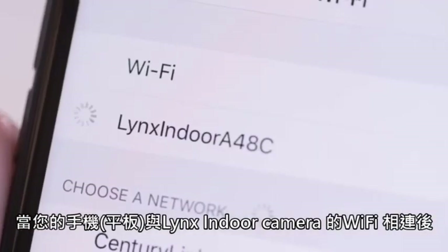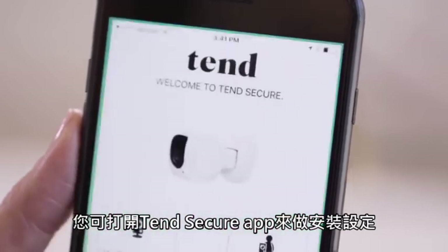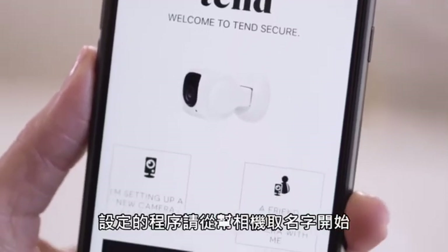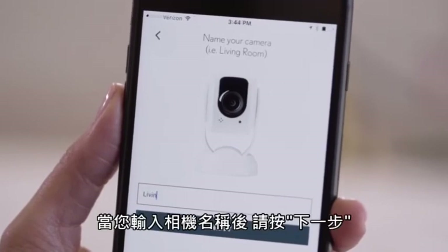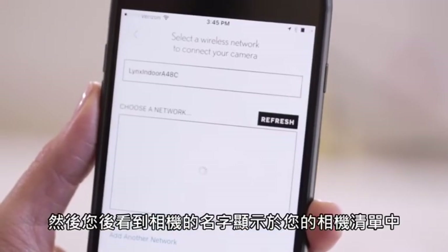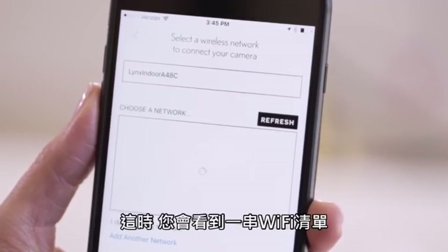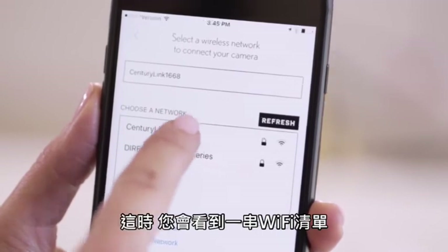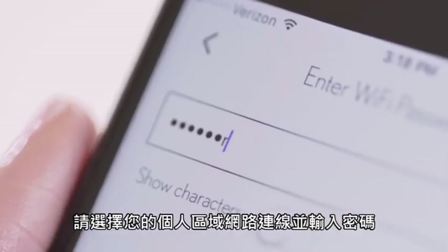Once your phone is connected to the Lynx Indoor Camera's Wi-Fi, you may go to your Tend Secure app on your phone and open it. The setup process begins by choosing a name for your camera. Once you type in the name of your camera, press the Next button. The camera name will be displayed in your camera list during viewing. You will now see a list of Wi-Fi networks. Please choose your personal Wi-Fi network, then enter your password and press Next.